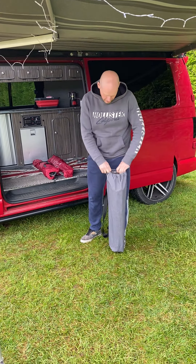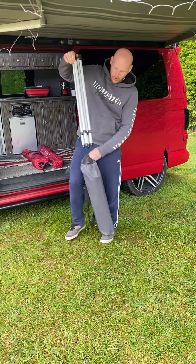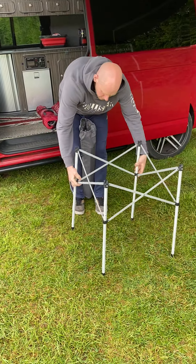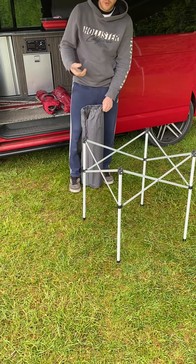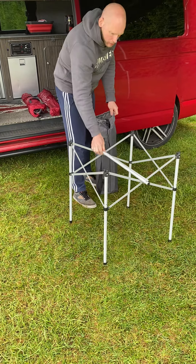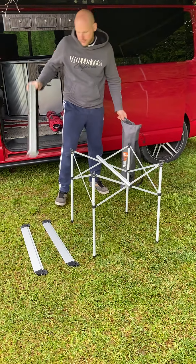Right, supplied in the van you'll find one camping table. The kit consists of one set of legs, two poles, two ends and a centre.